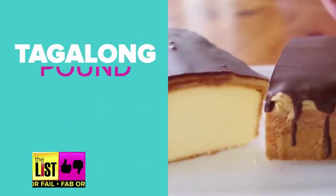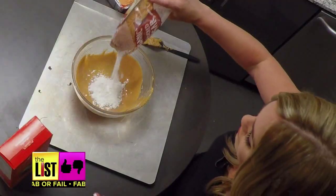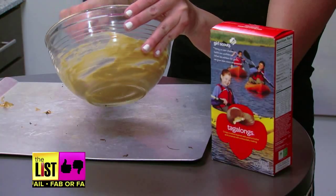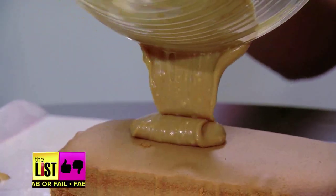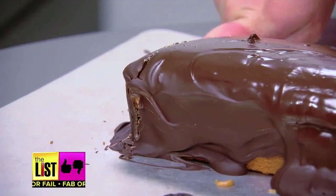Next up, Tagalong Pound Cake. Peanut butter, peanut butter. Melt some peanut butter with actual butter and powdered sugar. Pretty big cookie to peanut butter ratio here. Melt some chocolate, layer it on top, and let that harden.